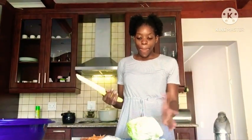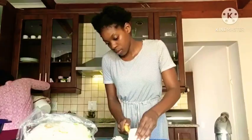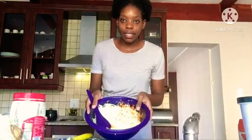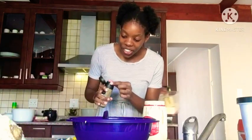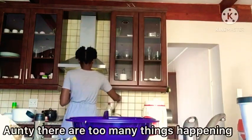So I tried to grate the cabbage, but it was just not working, so I decided to cut it like this — and it will become coleslaw-like. So the salad is done. Now I just have to put the mayonnaise, and I'm going to put black pepper in the mayo because they said that will make it taste nice. There's too many things happening in here.